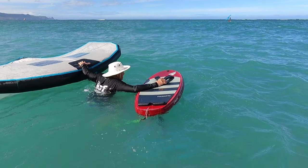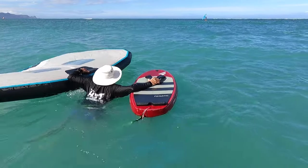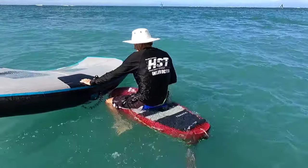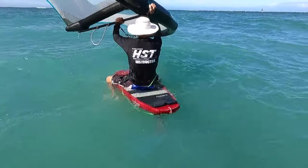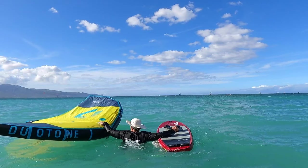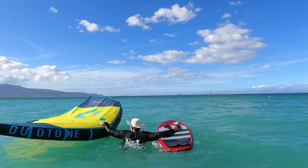The first technique: when I fall between the board and the sail, I bring the two together and pull myself up as if I was getting out of a swimming pool, similar to doing a push-up or muscle-up. When you place your hand on top of the wing, it actually gives you more leverage to push yourself up onto the board, but you don't have the control that you'd have with the handle.